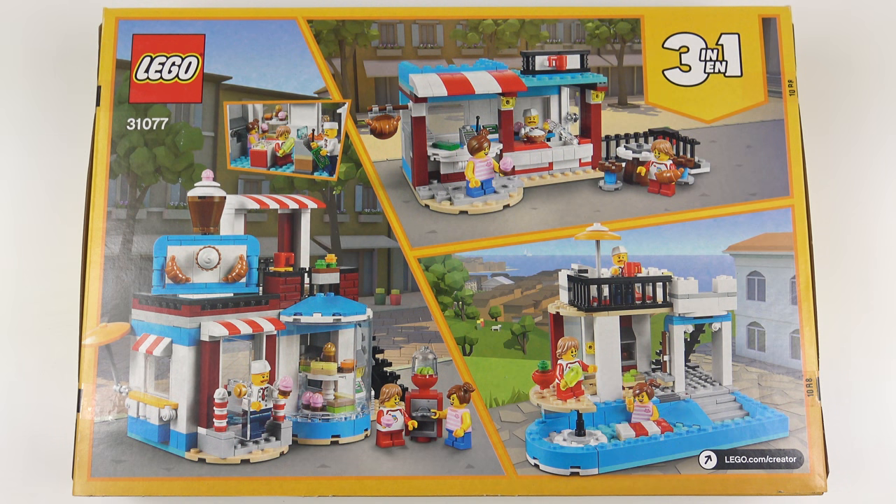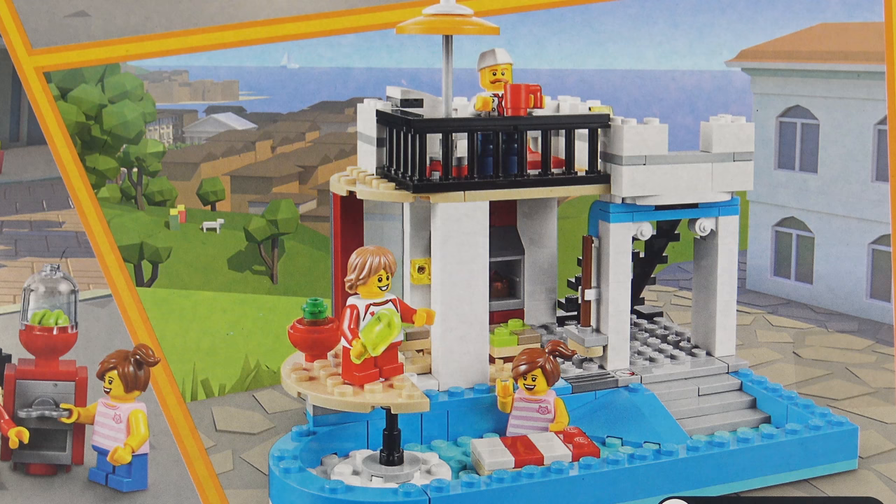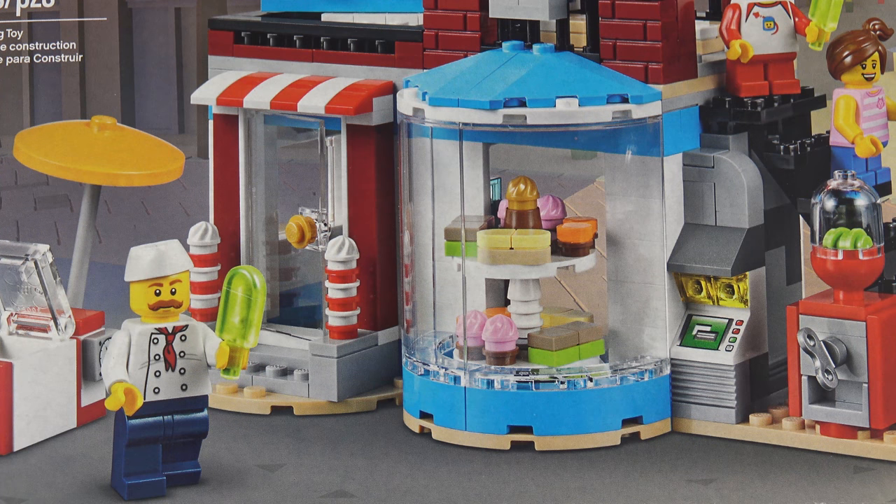Flipping over to the back of the box enables us to take a look at the other builds you can make from this set. All three builds use the same pieces so you can't make all three models at the same time. If the cake shop isn't your thing you can build this corner cafe, or even this really cool pool house which comes with its own personal chef. Although these sets are described as modular, they're not modular in the same sense as the LEGO Creator Expert modular buildings. These are modular because parts of the building including the windows and the doors can be moved around, reconfigured and even swapped out with other modular buildings within the 3-in-1 Creator range. I'll show you how that works later on in the review.